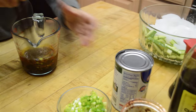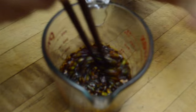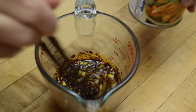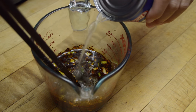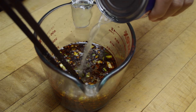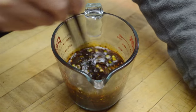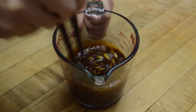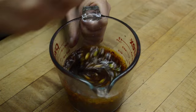Now I stir it up and it's kind of thick, that's why I put in some chicken broth. I'm going to add about a third to a half of a can. That's about half. And that's the dressing that's very commonly used in cold dishes, Sichuan style.